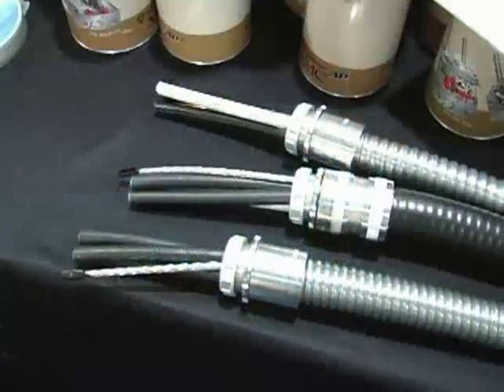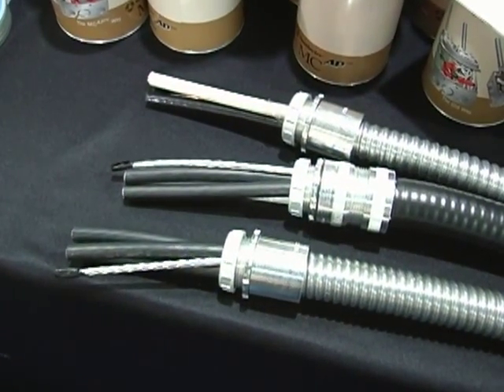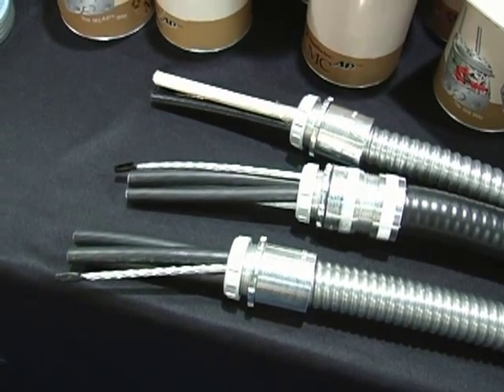Southwire Company is one of the unique companies that offers both copper and aluminum MC cables in sizes up to 750 kcmil in copper and up to 900 kcmil in aluminum. With copper metals being so high and jobs being so competitive, contractors need every advantage they can get. So they're starting to bid pipe and wire jobs with MC cable as a replacement.